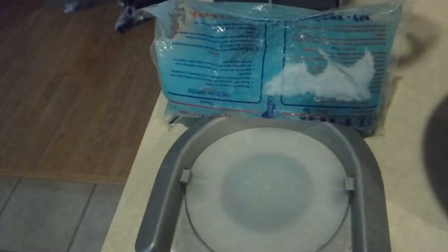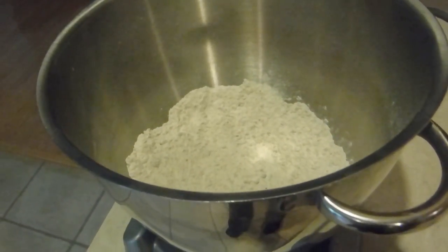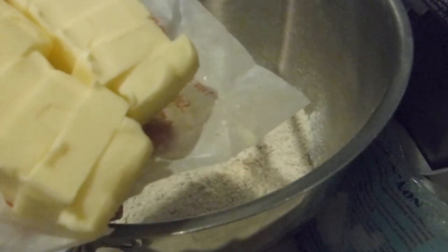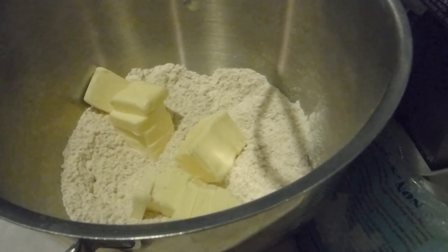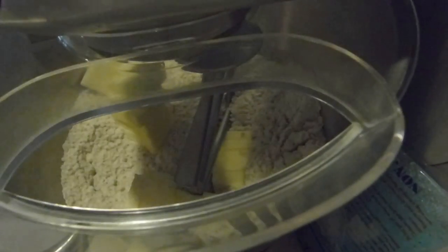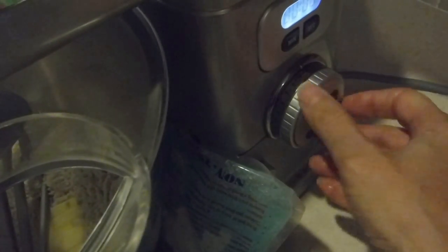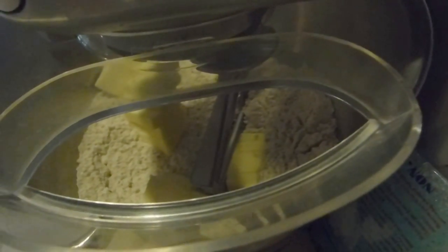I've got it in my stand mixer bowl and I have an ice pack already on my stand mixer to keep my butter cold while I mix it. I'm going to get my butter and my cold water out of the refrigerator. I had cut my butter up into smaller chunks and had it in the refrigerator so it would be nice and cold. First I put my butter into my flour and I make sure I have my setting on the lowest possible, otherwise I'll just create a big poof of flour, and then I'm going to mix it.